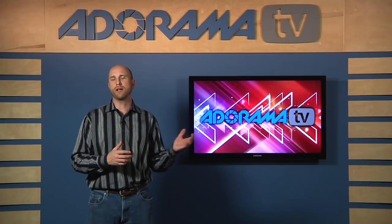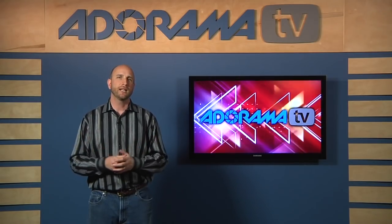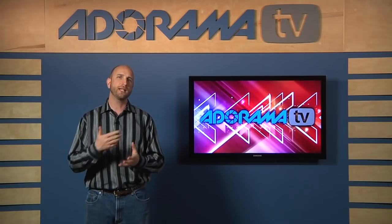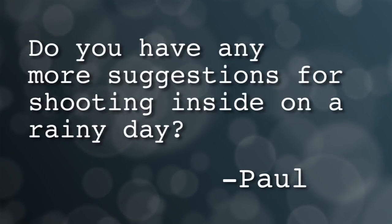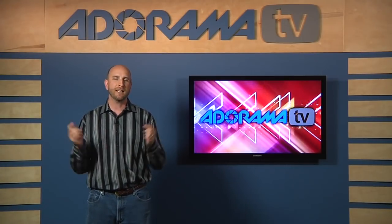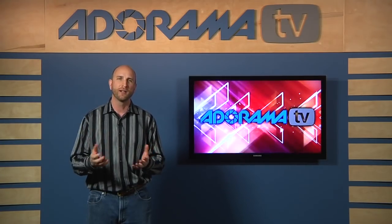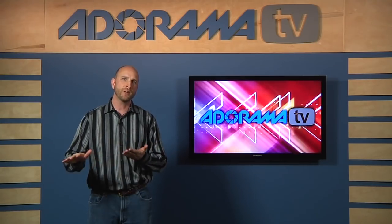A few episodes ago we made an episode about shooting indoors because it's getting a little bit chilly and people wanted to shoot inside. Paul from Miami, Florida saw this and wrote in and said, do you have any more suggestions for shooting inside on a rainy day? Well Paul, I know you don't get snow there, but you do get some rain. And it's actually raining here in Phoenix today. So we thought, let's do something with raindrops or some water. And so what I did was I set up this really cool setup with some water droplets.